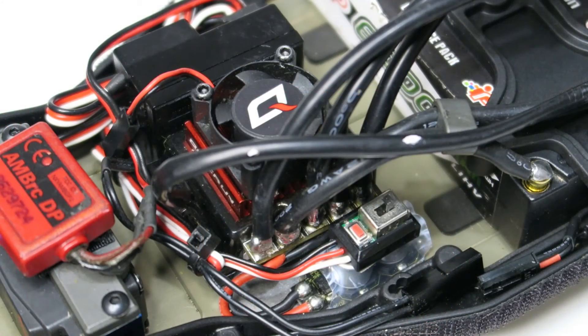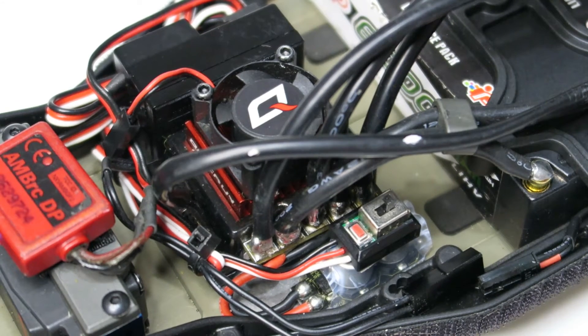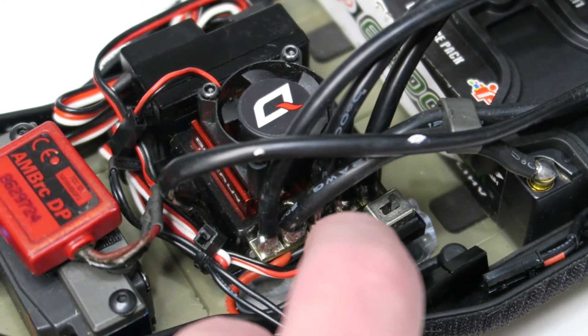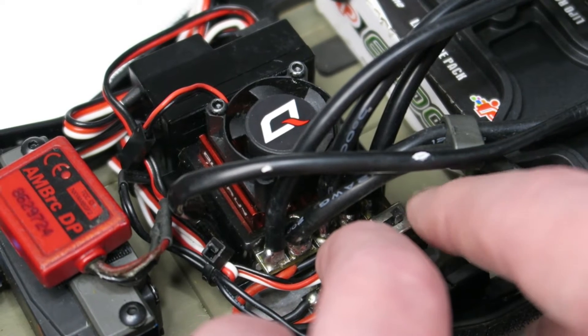The next step is programming. Hobbywing give two different ways of programming this speed controller — one uses the set button and the other uses an optional program card. I'll start by showing you how to do the programming through the set button. You don't need your transmitter for this, but you do need the speed controller connected to a power source. To program via the set button, push and hold the red set button on the switch, but hold it a lot longer until you start seeing green lights.